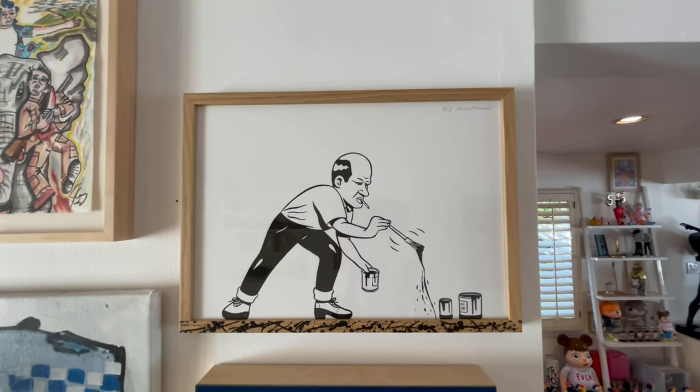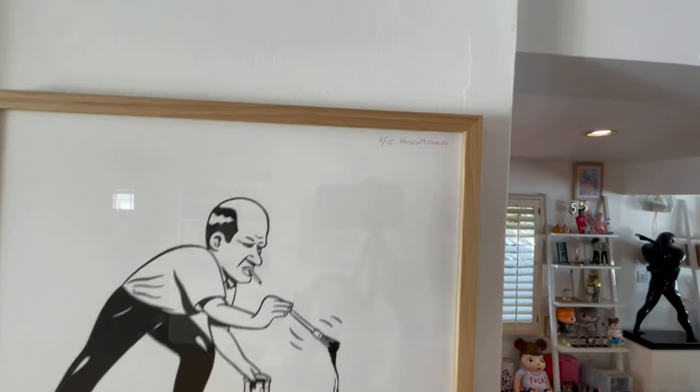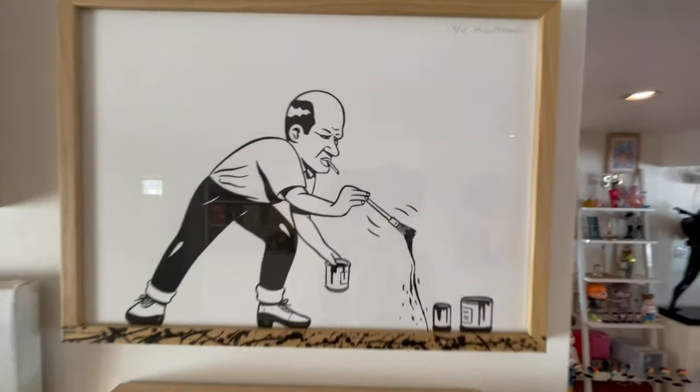Here are some originals that I have by him — a couple editions and a couple originals, so I'm going to show those now. The first piece up is the Pollock. This is an editioned work, as you can see based on the edition number.